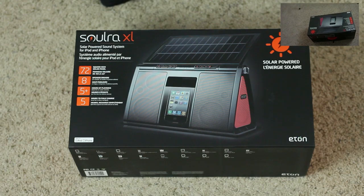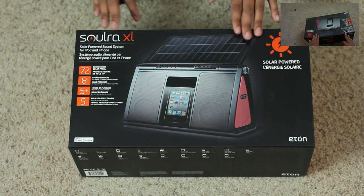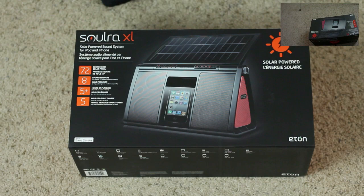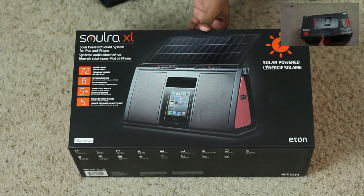Hey, what's up guys, Soulja Knows Best here, about to do an unboxing of this SoloR XL, which is a solar powered sound system for the iPod and the iPhone. This bad boy you'll be able to take outside with you, especially since the summer is coming up, and be able to play back audio up to over 5 hours of playback.